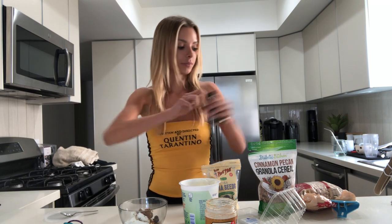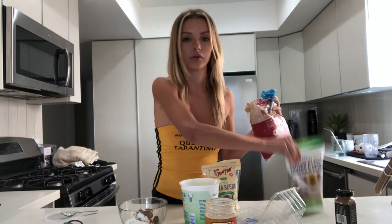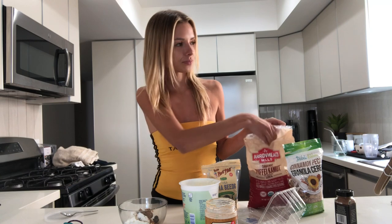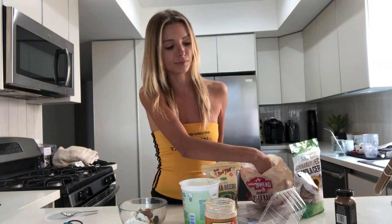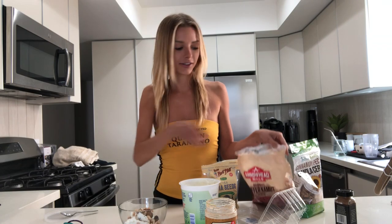Then I either add cereal or granola. I'm big on texture, so I need something crunchy and not just creamy. Today I'm just feeling the cereal because the granola is a little heavier — the crunch is better with cereal. But since I am eating lunch after this, I'm just going to add a little bit.